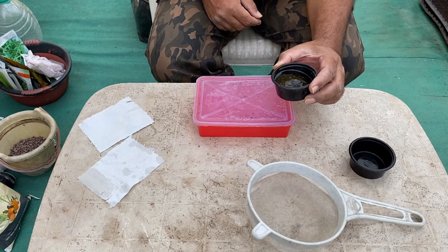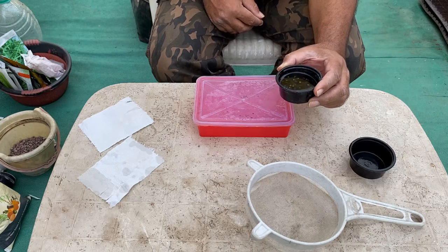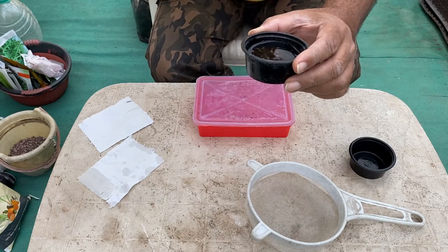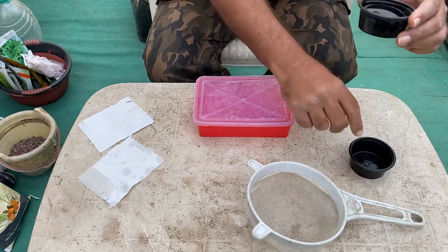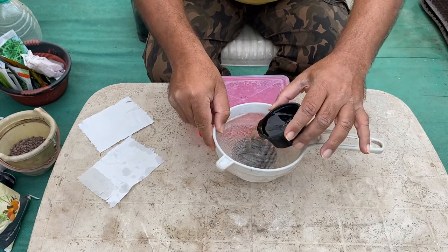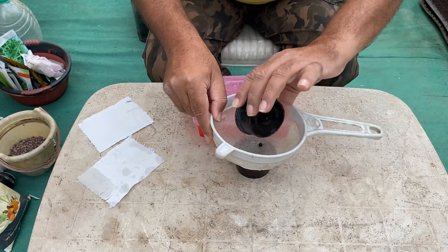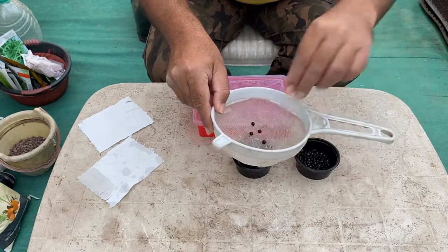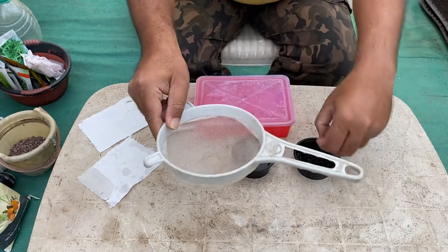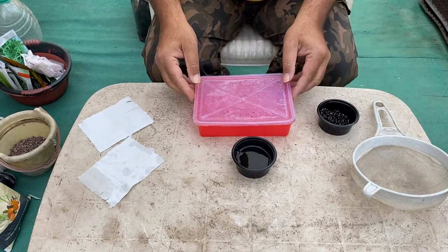These are the okra seeds we put into water yesterday evening. It has now been more than 16 hours, and you can see that all the seeds are drowned — meaning all the seeds are viable and have absorbed the water. We drain the excess water, so all the seeds are now wet but not sitting in water. You can see the seeds have absorbed the water and become swollen.